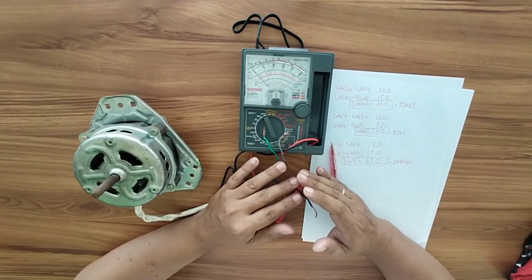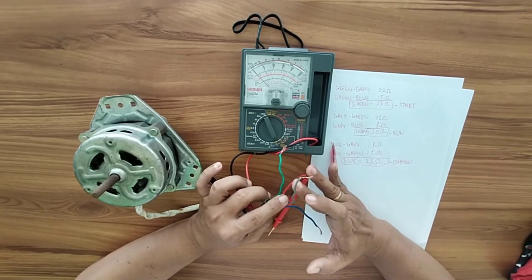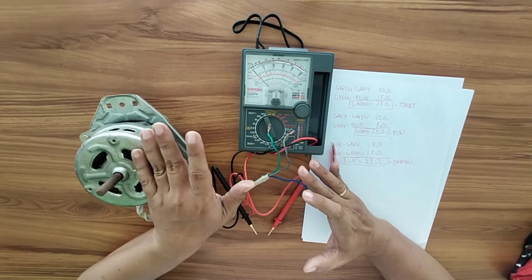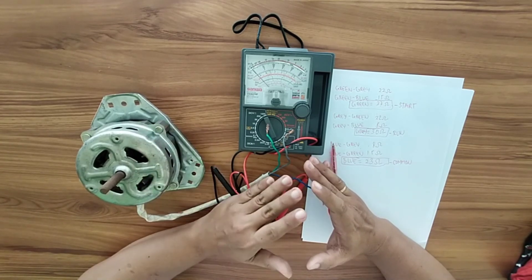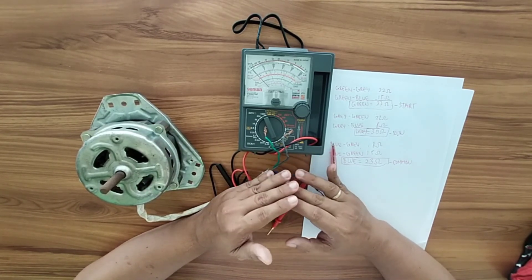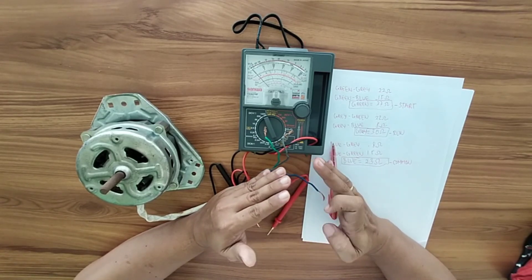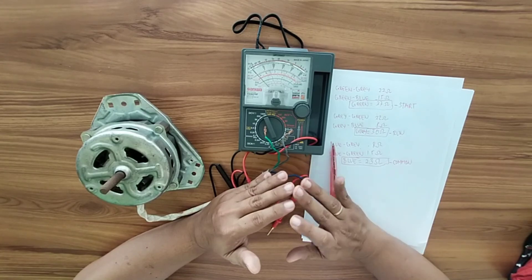That is how to identify the different parts of the spin motor. If you have questions, just type them in the comment box and I will answer immediately. Thank you and God bless.